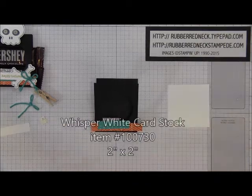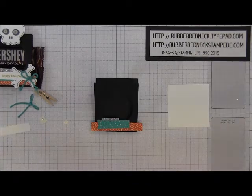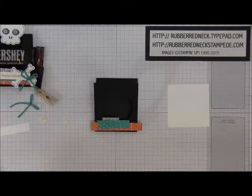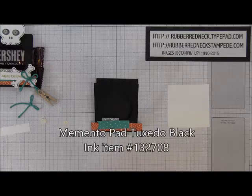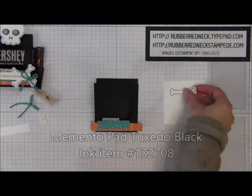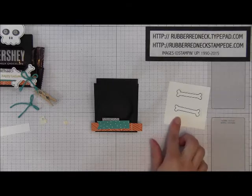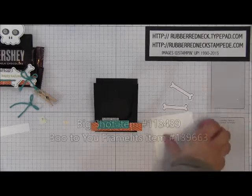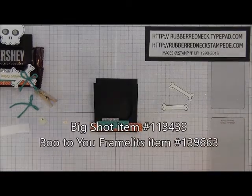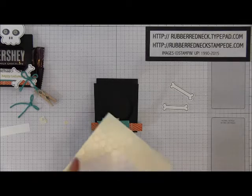You want to cut one piece of Whisper White cardstock at two inches by two inches. Take the bone stamp from Halloween Tree, ink it in Tuxedo Black Memento ink, and stamp onto your Whisper White cardstock. Do that again so you have two bones. Once you have those two bones stamped, zip them through the Big Shot with the Booty U framelits to die cut them out.